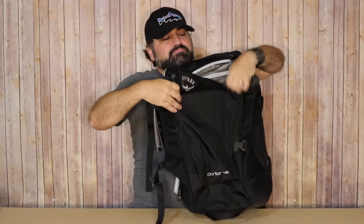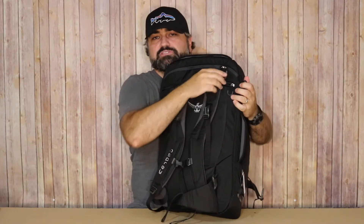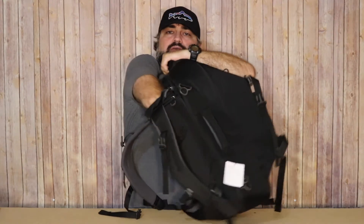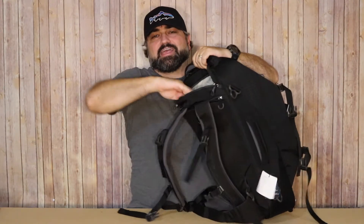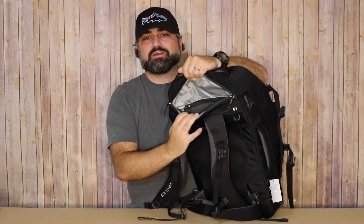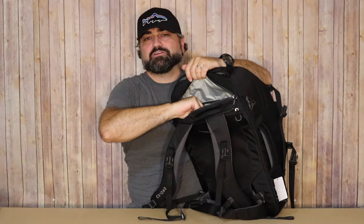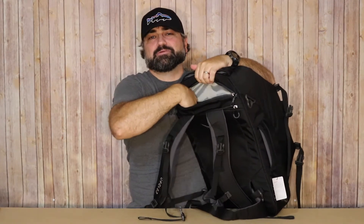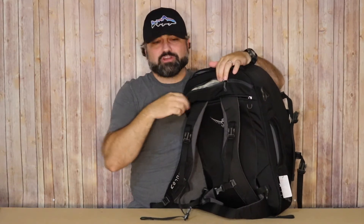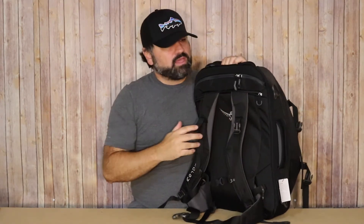Turning the bag around, you'll see this is where they give you the ability to pack a laptop — a very nice large laptop pocket here. Basically my whole arm can fit in here, and it's very well padded. Inside there's also another zipped mesh pocket, and what's unique is that even the mesh in here has padding on it. It's another well-thought-out pocket that gives you additional space and also protects the electronics you decide to put in here.